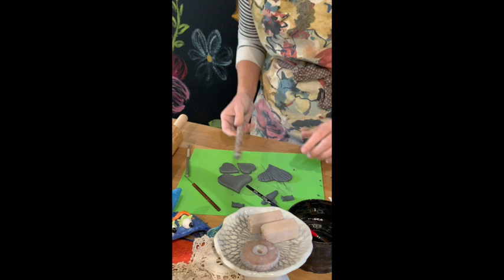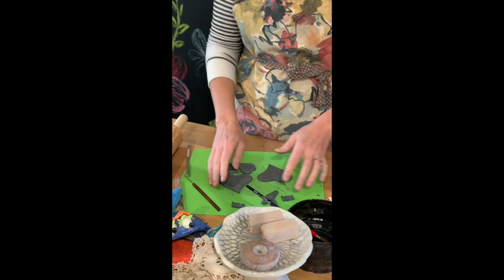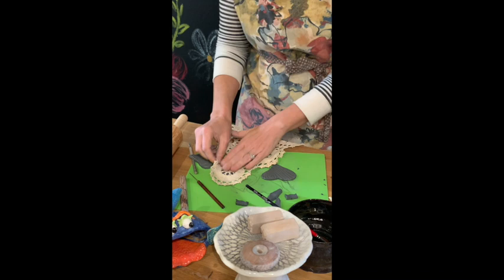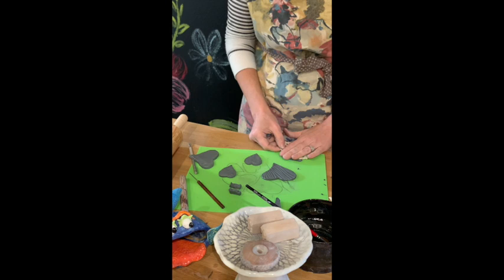For my fin I'm going to use these line texture rollers — I'll send a link if you want to get some from Amazon. I have some texture there, and I'm going to use this doily pattern for really cute sweet fins. For the eyelashes I'll keep them plain, and for the eyebrows I'm going to match the fins. Those will be cute little eyebrows.